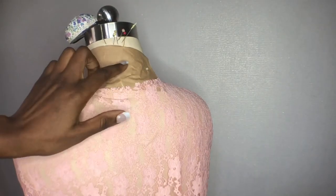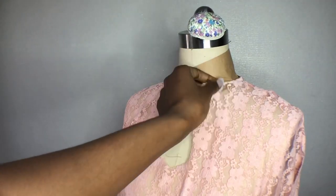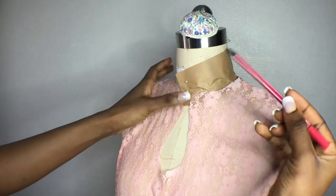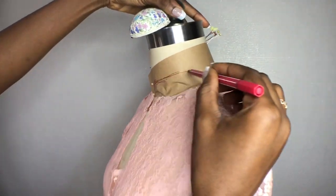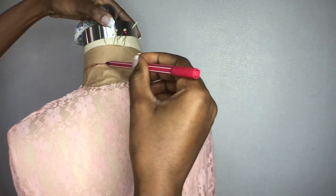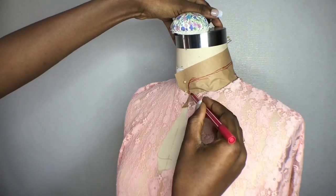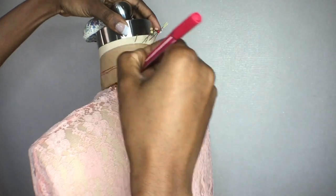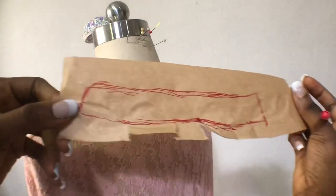Next I will go to the dress form to mark out my collar. I place the paper on the neckline and pin it down on the dress form, then lay the neck of my dress on it. From the center front I will begin to sketch a Chinese collar — you can use your own desired collar height, but I don't want mine too high. I will sketch to the center back to have half of my full collar, and do the same on the neckline all the way to the center back.